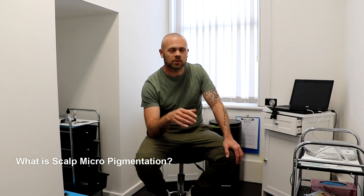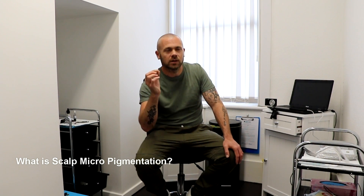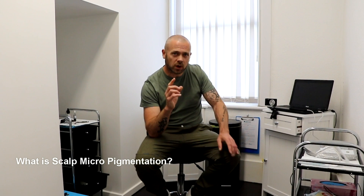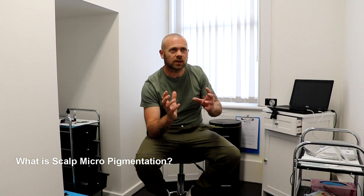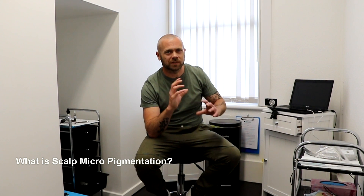With this procedure, we're just looking to go slightly under the skin with pigment, with ink. We only use one colour ink. This prevents any types of colour shades that can be affected.